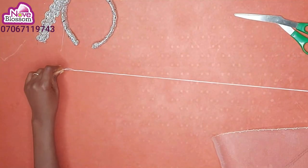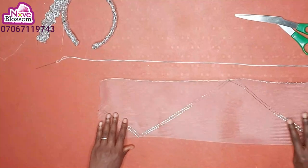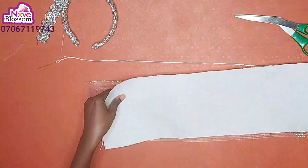I'll double thread my needle. Then I'll place my crinoline first, then place my ashoki.